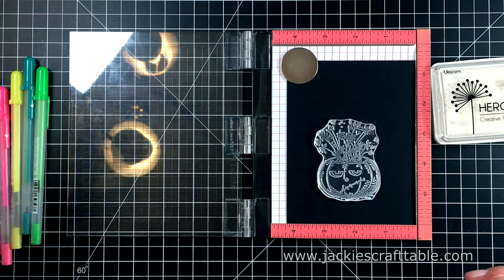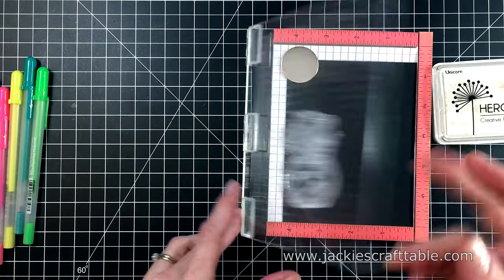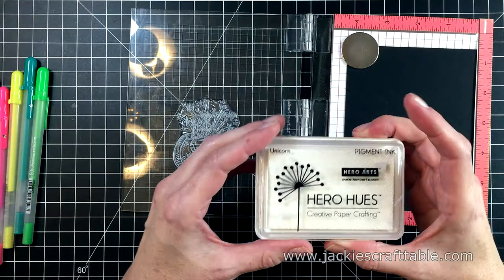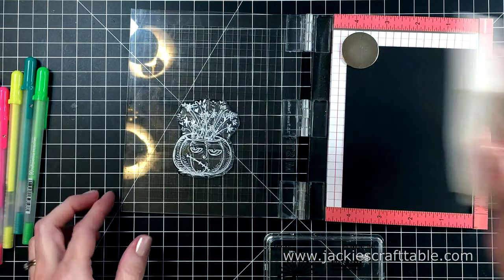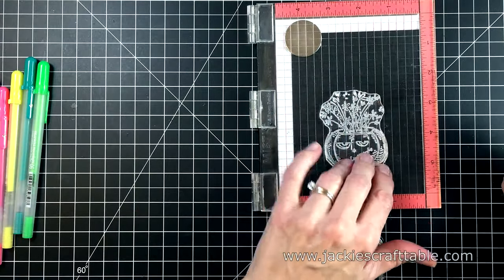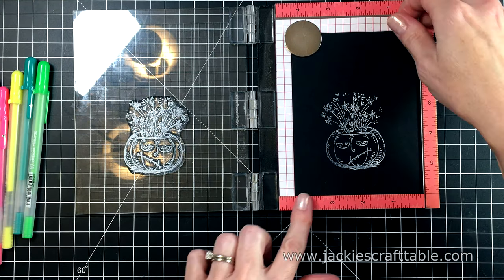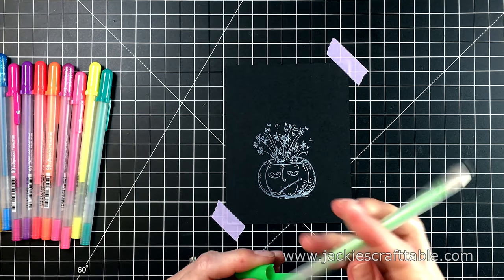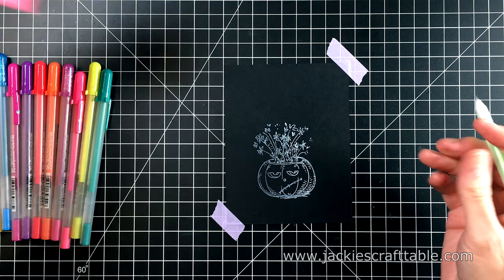I'm going to be doing something a little different for these cards. I pulled out my jelly roll pens and I'm going to be using them to color in these images. But first, I'm going to stamp the pumpkin with some white unicorn pigment ink from Hero Arts, stamping it onto a piece of black cardstock. I allowed the pigment ink to dry for a few minutes, and now I can get started on my coloring.